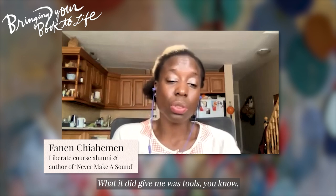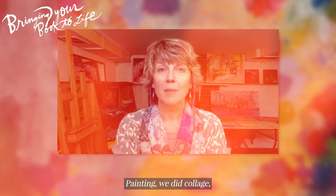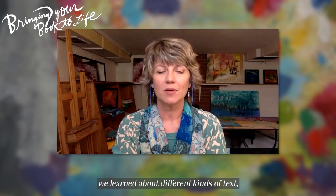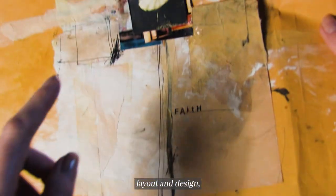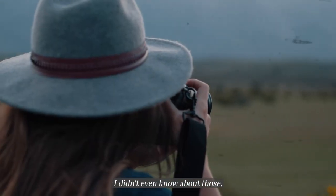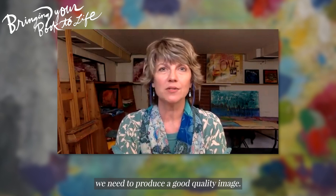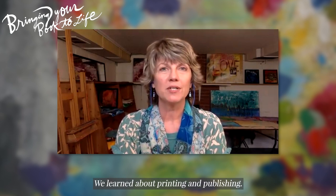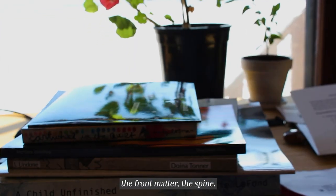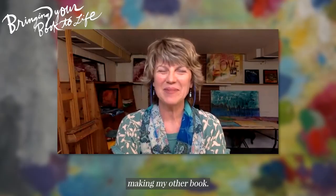What it did give me was tools that I never would have had. Painting, we did collage. We learned about different kinds of text, layout and design. The photography, learning about light boxes — I didn't even know about those. Down to how many pixels we need to produce a good quality image. We learned about printing and publishing. We learned about copyright, all the different parts of the book, the front matter, the spine. All these are things I wish I had when making my other books.